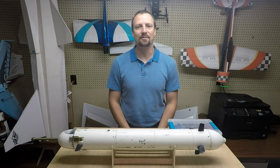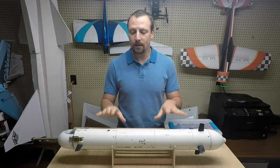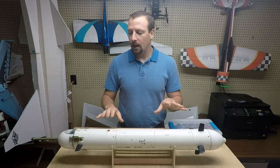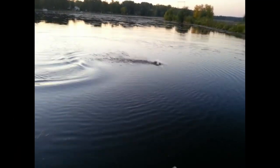Hi, welcome to Ascend RC. My name is Daniel. Today I'm going to talk about my radio-controlled submarine. I made this a number of years ago. It is really fast, it is a lot of fun, and you can jump it completely out of the water.